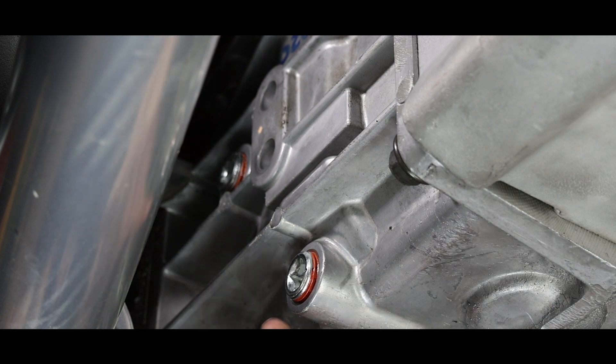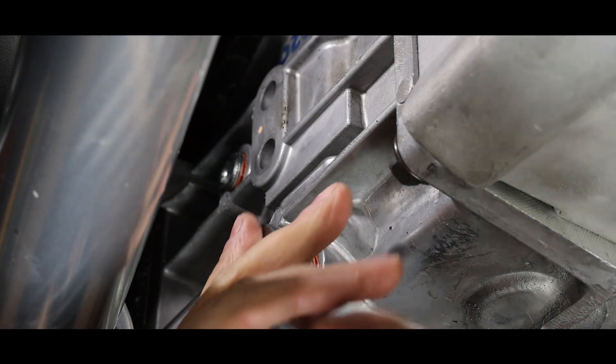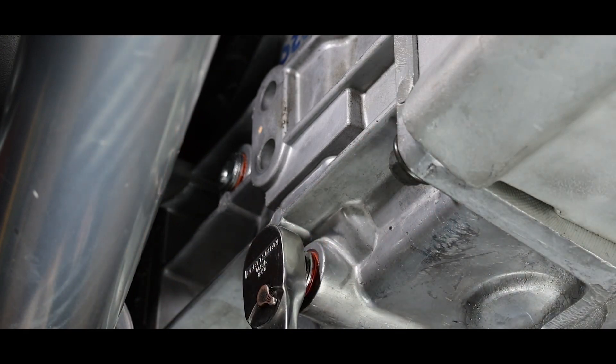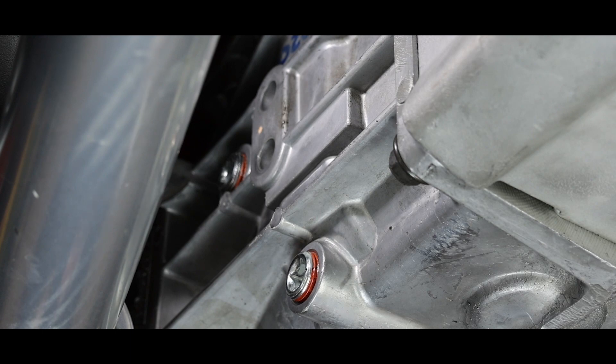Only on the right-hand side are there national pipe thread type plugs. It uses just a 3/8 drive, so if you want to drain it you would simply put the socket in here, back the plug out, and service it that way. This transmission is dry — we don't have any oil and it's been drained already.